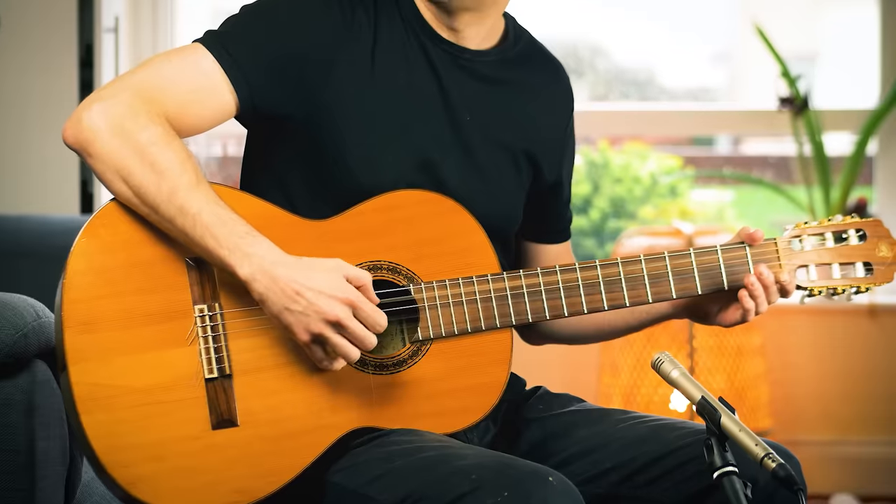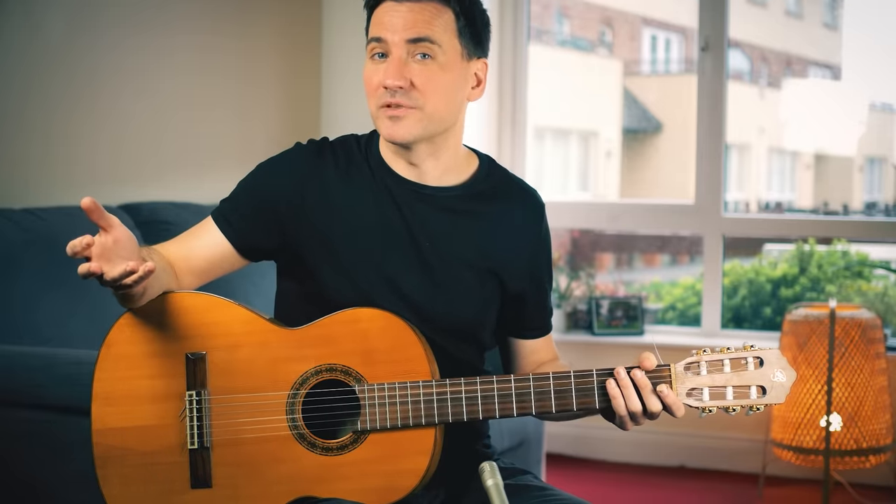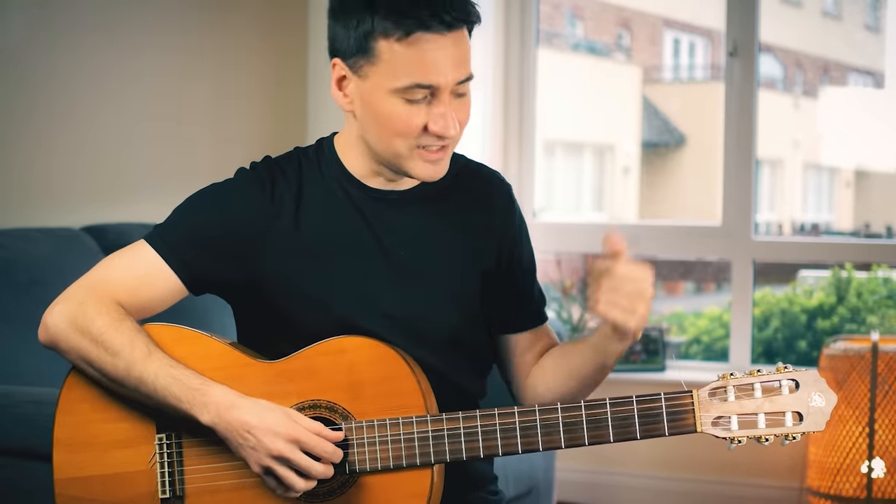If you're able to play this, then you're ready to play Tears in Heaven by Eric Clapton. 95% of the entire song's right hand we've just covered. Easy.